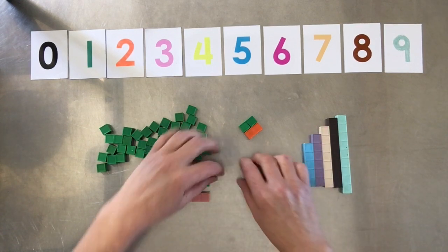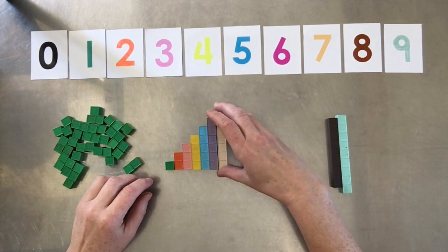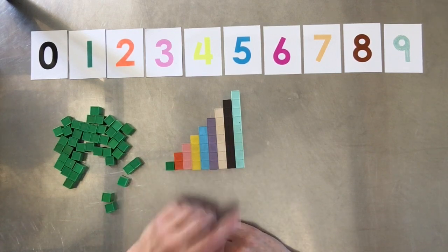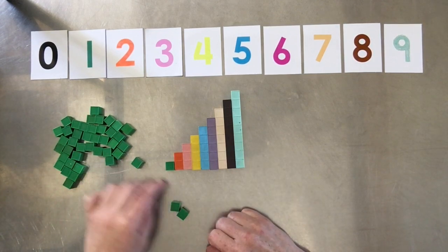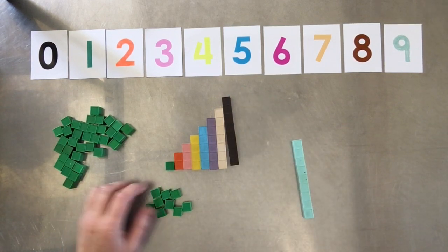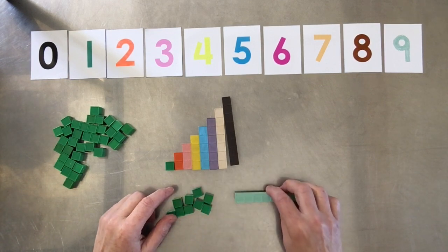With Mortenson math, they've molded these blocks so that we have one, two, three, four, five, six, seven, eight, nine — and we can easily count from one to nine using these bars. Instead of asking a child to count out nine single units one by one, they can simply pull out the nine bar. There's nine — it's kind of hard to see what nine looks like in a pile of loose units, but here it's really clear.